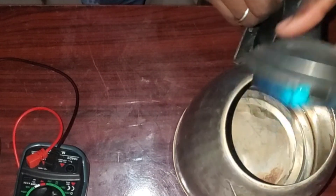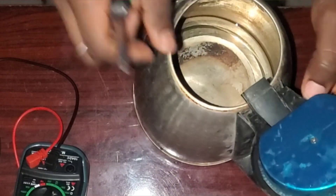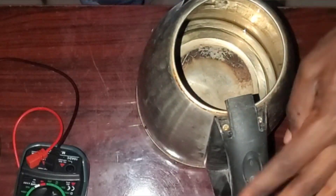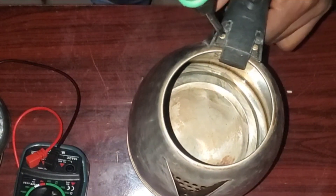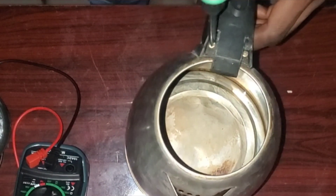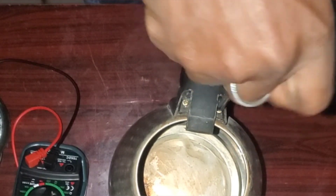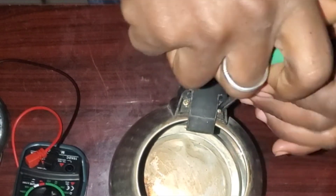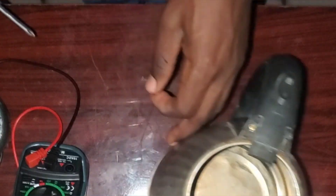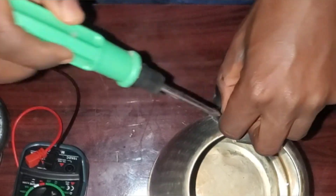Another thing you should take note of is how I'm opening the kettle — how I'm loosening the base cover and other parts — because it's essentially the same thing in almost all electric jugs like this. In fact, 90 percent of them are assembled the same way, so this is just how to disassemble them. If you get this right, you'll be able to do any other kettle.